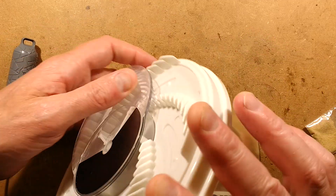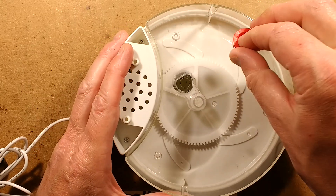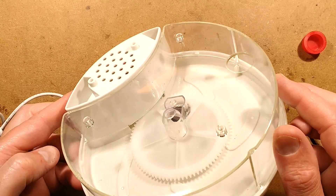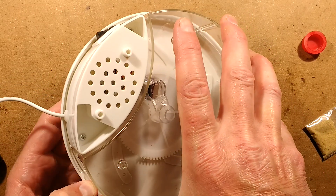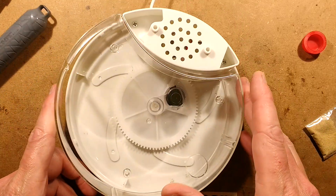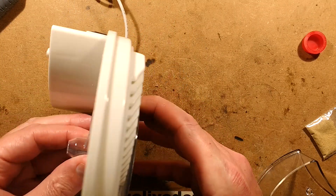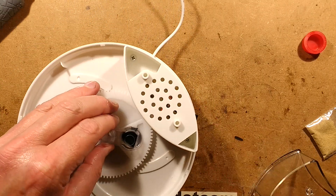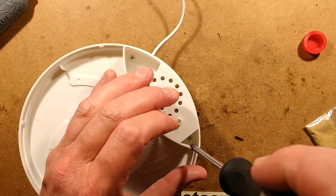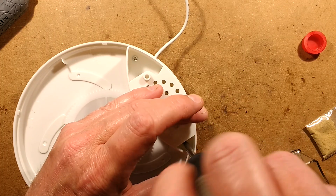Let's open it up and see what's inside. There is a little red bung that you can pull out. It seems to be clipped rather than glued, so you can open it for cleaning - that's reassuring. Let's take this cover off and see what's underneath. A motor presumably - probably not that much else. I don't think there could be active electronics in here.